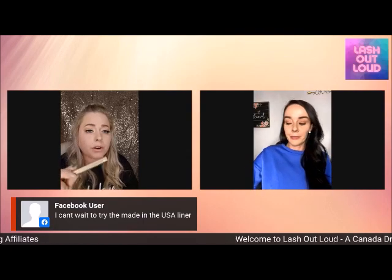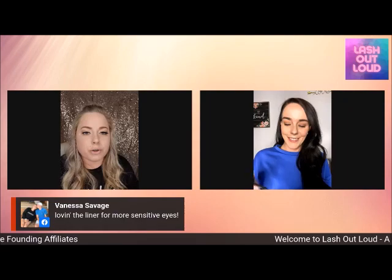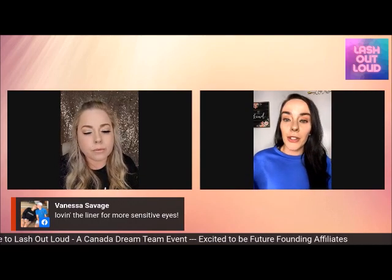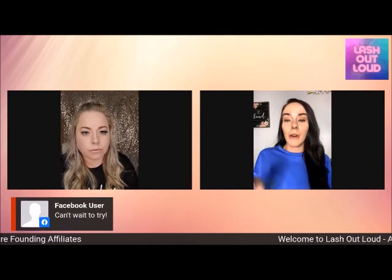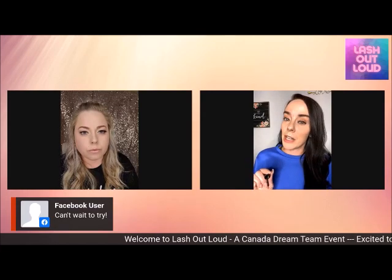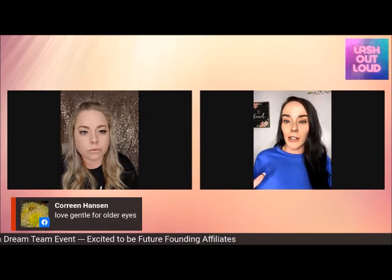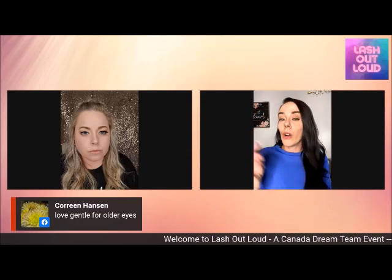I actually have one lash on and one lash off. I put on regular liner first and then apply the Made in USA liner, just like Kayla did. It looks like she has her first coat on. I got out a trusty Q-tip to clean up a little bit — sometimes when you pull the wand out of the tube there's quite a bit of product on it. I've never used a liquid liner before this, so that's another reason I like to have my usual liner underneath — it gives me a nice base to draw on.